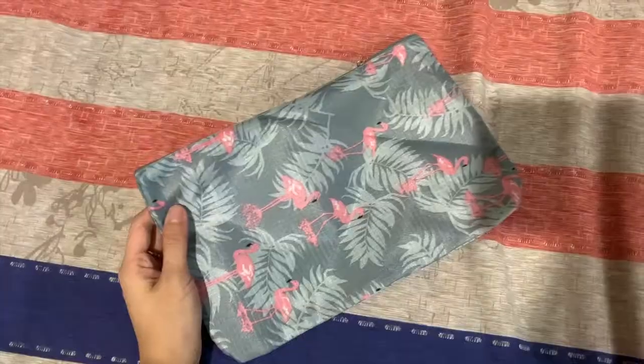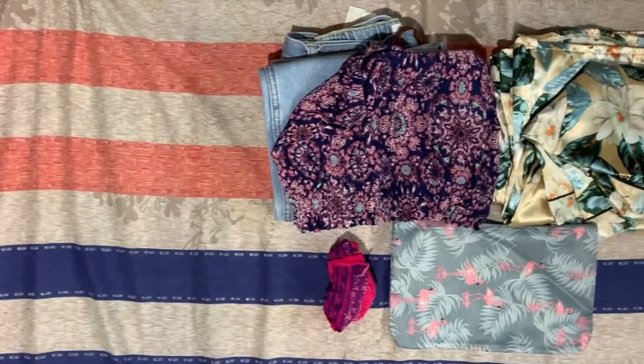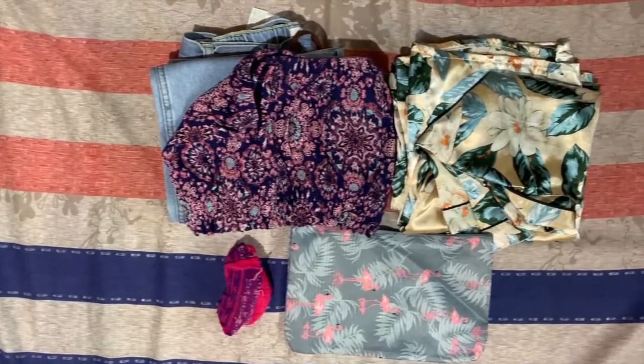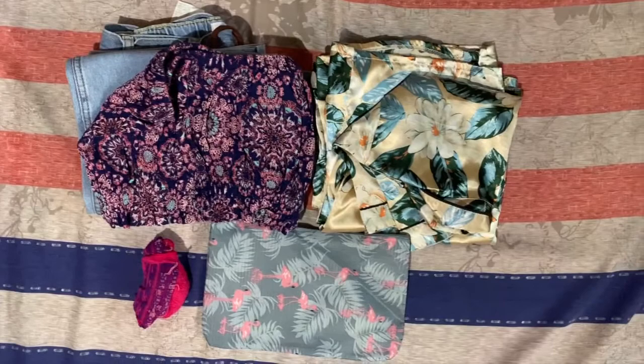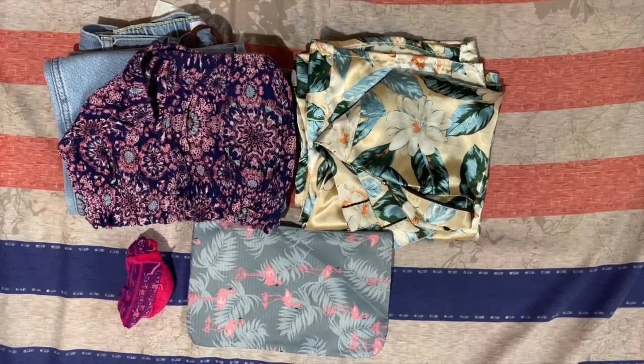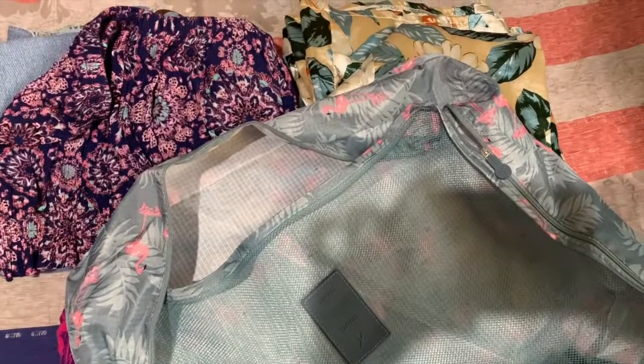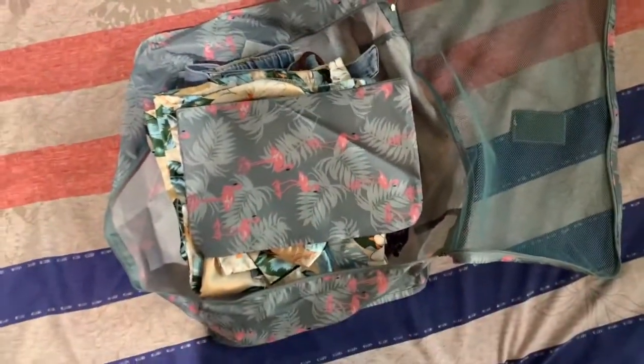Don't forget your undies. I got a pouch to put all of it. I also brought socks with me. Clothes, undies, and socks — check! I have here an organizer bag. I'm going to use this to put all my clothes, so that my clothes won't get dirty as I put some stuff inside my bag. Let's just put it inside now. Done with the clothes.